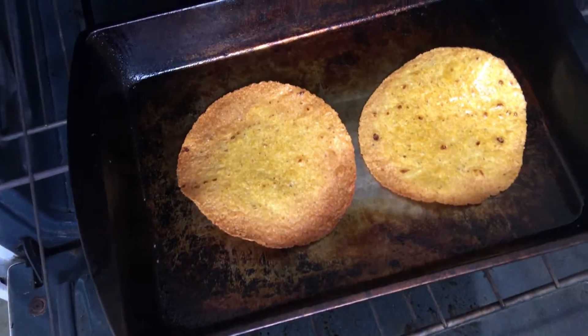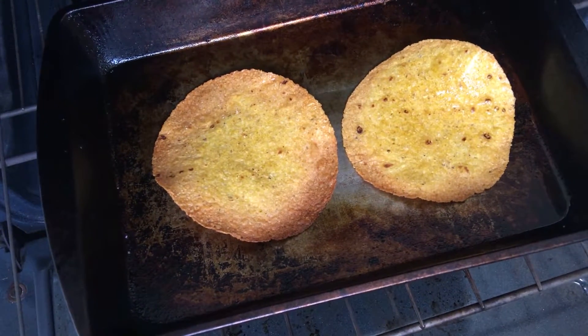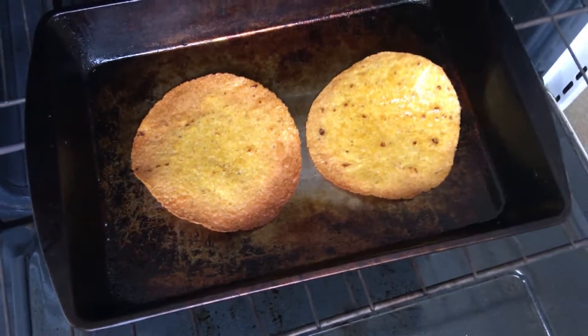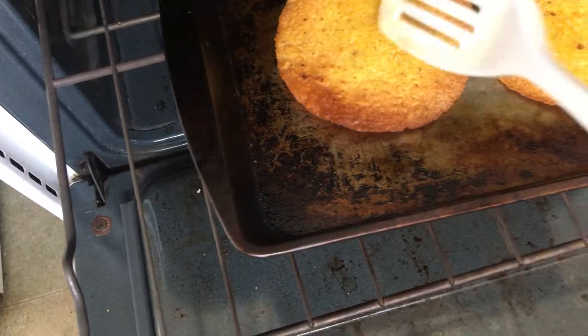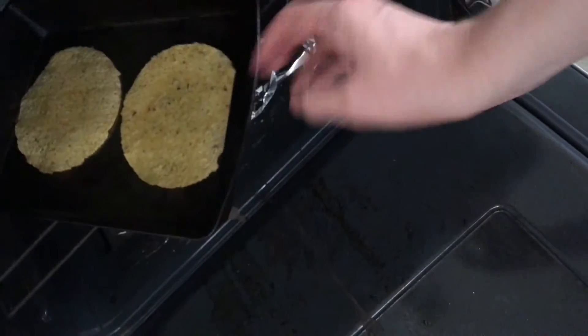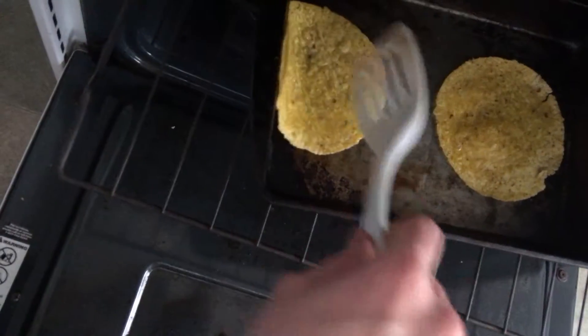After five minutes at 400 degrees, these are actually more done than I was expecting. Those are done. Your oven might be different than my oven, so you might want to do three minutes and then flip them while they're still floppy and drop it to 350 degrees and then check them every couple minutes.